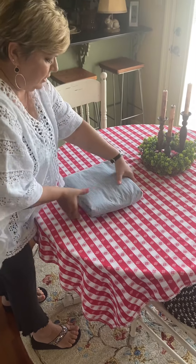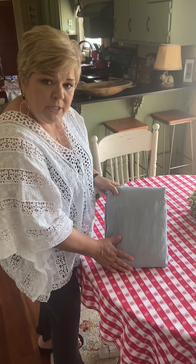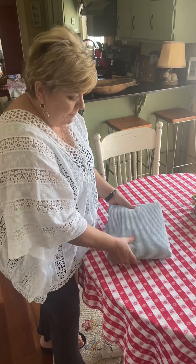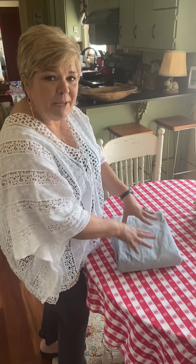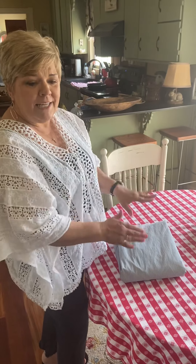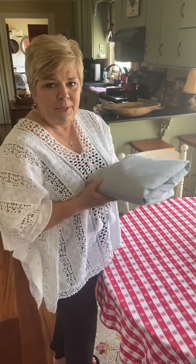So when you put it in your linen closet you have a nice neat folded fitted sheet. I hope you enjoyed that and I hope it helped you make your linen closet nice and neat, easily accessible, and not look like a bunched up mess.